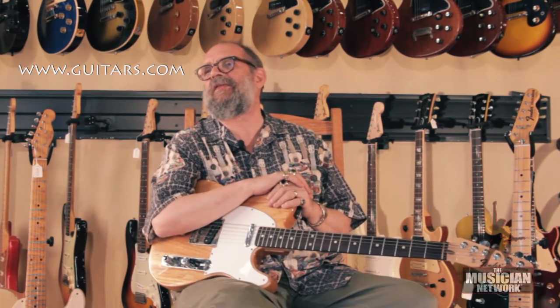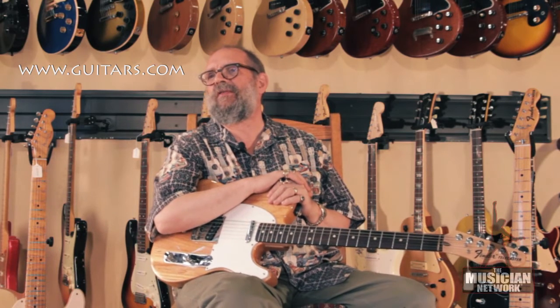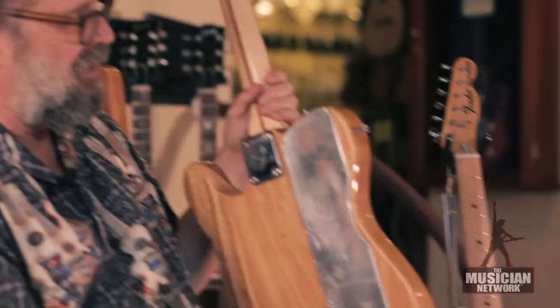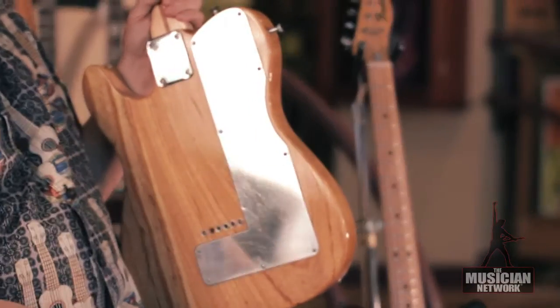White was Clarence White, formerly of a bluegrass band, the Kentucky Colonels, and later the Byrds. He was a fabulous acoustic as well as electric player. And Gram Parsons, for the Parsons White String Bender, was the developer, along with Clarence, of this system.